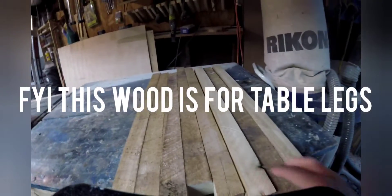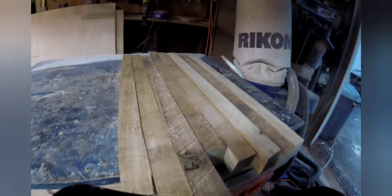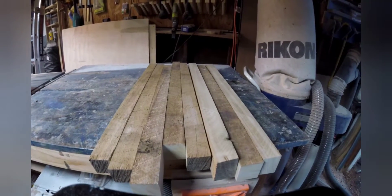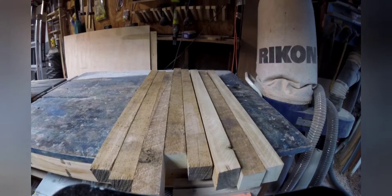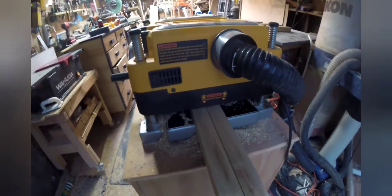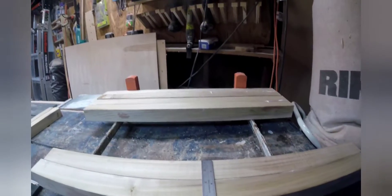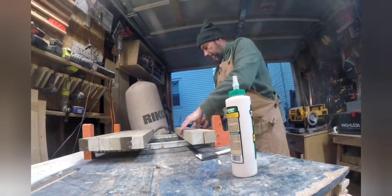We're going to clean these all down — they're still a bit off but we have one straight edge. We'll get the rough width and height, clean them down to level, and then laminate them. Now it's time to start milling up the frame pieces.